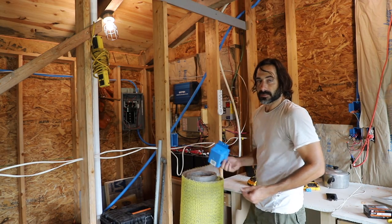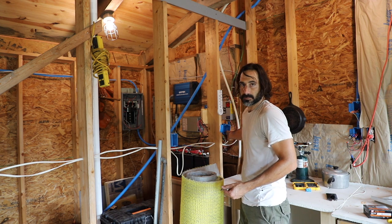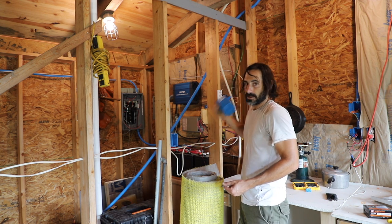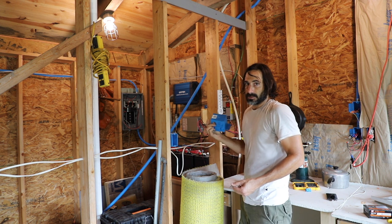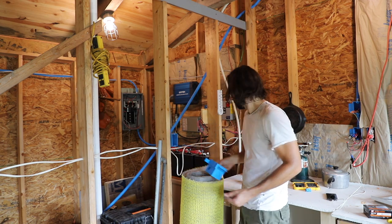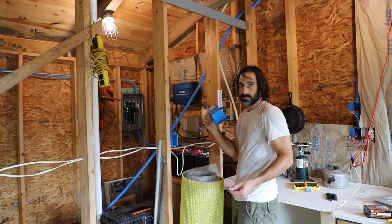We're going to control this with a three-way switch. We're going to put a box down here and run power through a switch to a box up there, and then to the fan. I made a video about how to do this — the one in that video was a middle-of-run setup; this is going to be an end-of-run fixture. I'll put a link to that video up above.